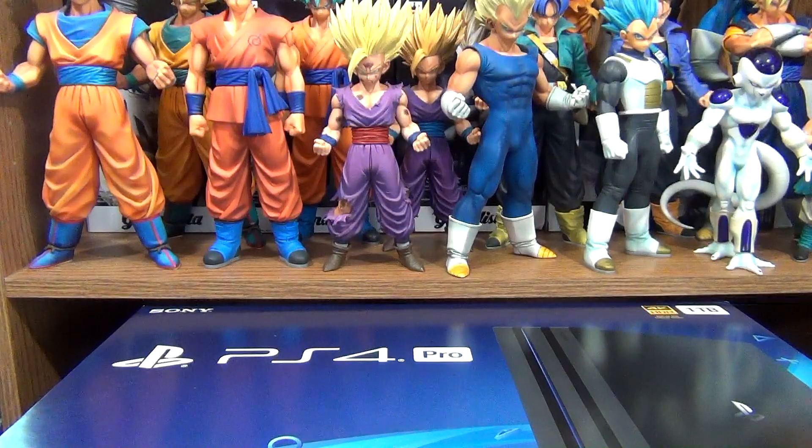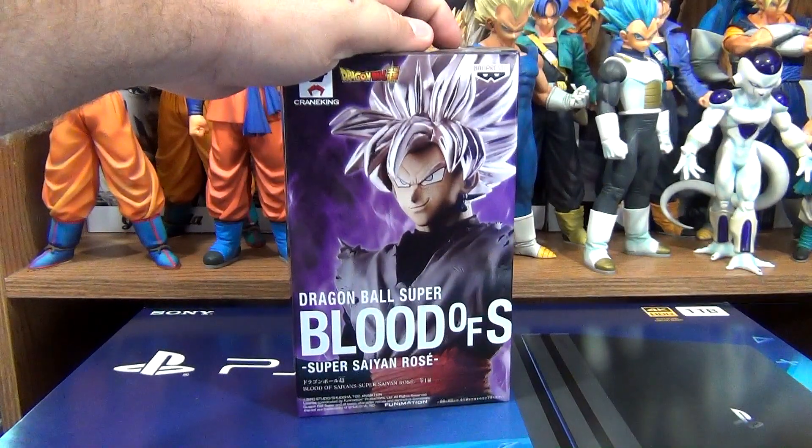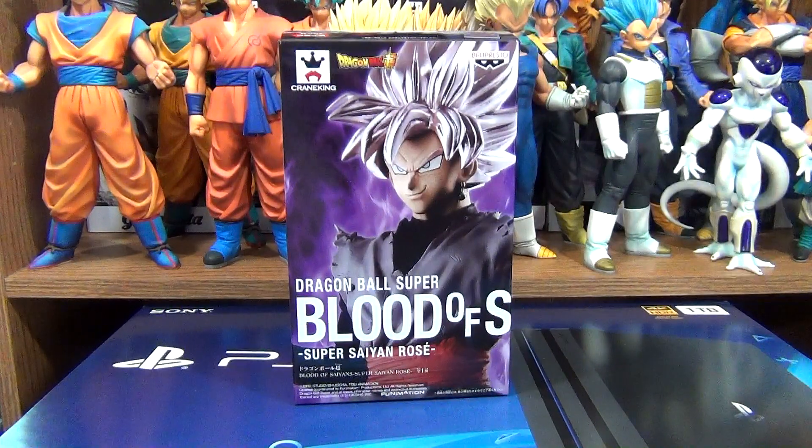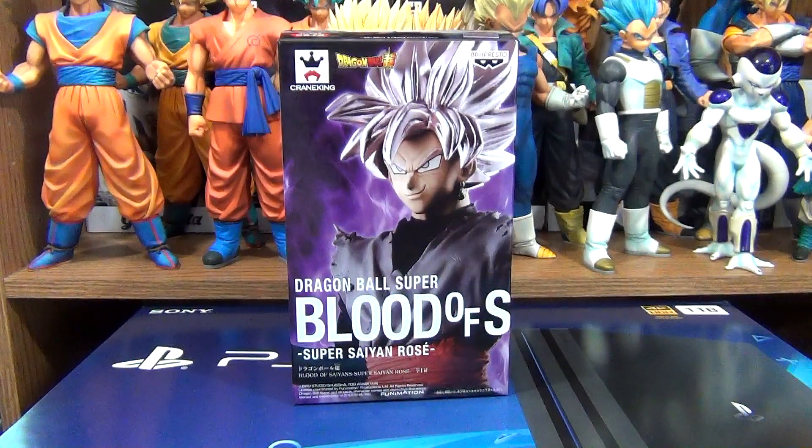Greetings fellow Dragon Ball fans and collectors! The DBZ Collector here. Today we're looking at the Blood of Saiyans Super Saiyan Rose Goku Black from Banpresto. He was released on May 24th, 2018, along with the Super Saiyan God Super Saiyan Goku version.